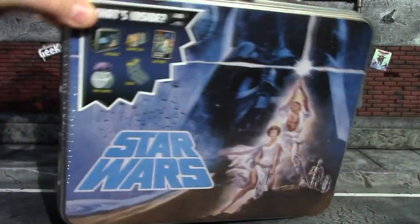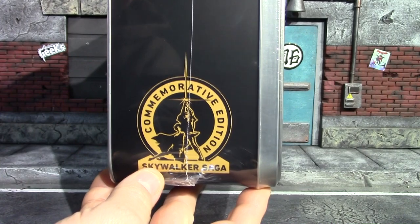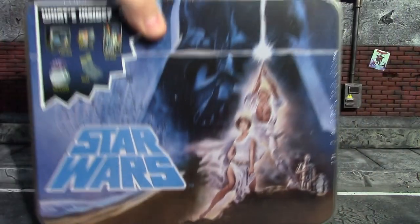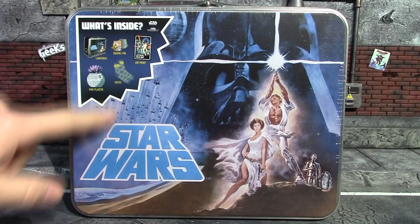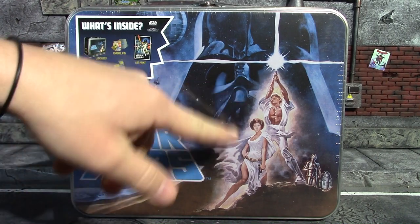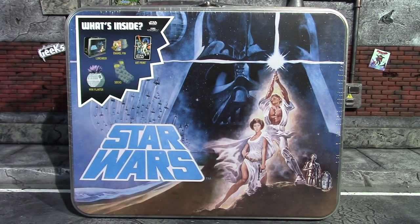What is unique about this box though is it's actually a tin lunch box — see the buckle and the handle on the side. It says 'Commemorative Edition Skywalker Saga.' This side has nothing, it's just black. The back is just tin with a Culture Fly sticker on there, which I will peel off because I don't like stickers. The front has this nice image from the original Star Wars — I think that was like the original movie poster.